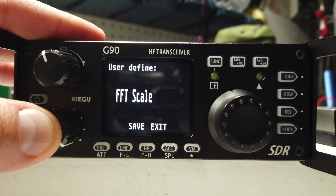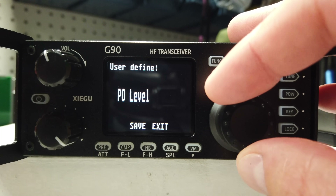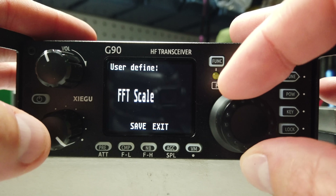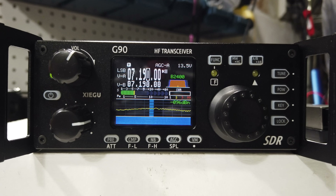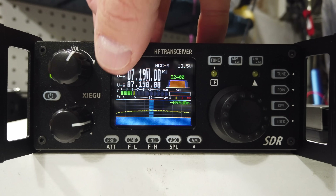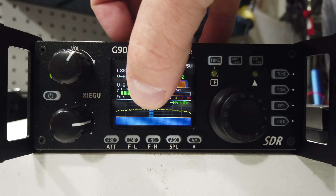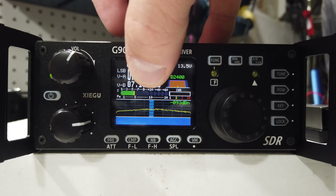The three major dials on the Xiegu G90 are the VFO, the volume control, and the multi-control. Each one has a press which activates a different set of settings. The multi-button has a menu system that you can apply different controls to as defaults. Working around this small screen, you still get a lot of information: the mode you're operating in, whether you're on the A or B channel, what your filter is, what your SWR is, what your waterfall looks like, and your signal strength meter.